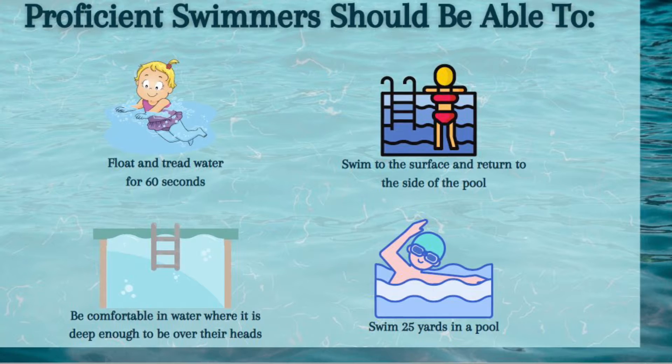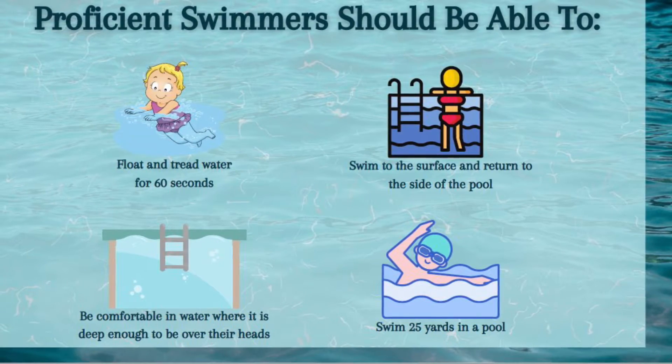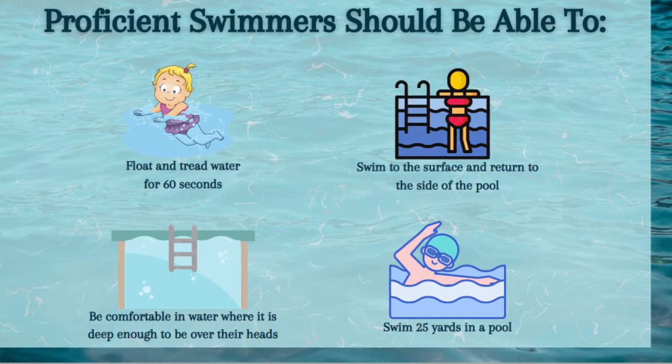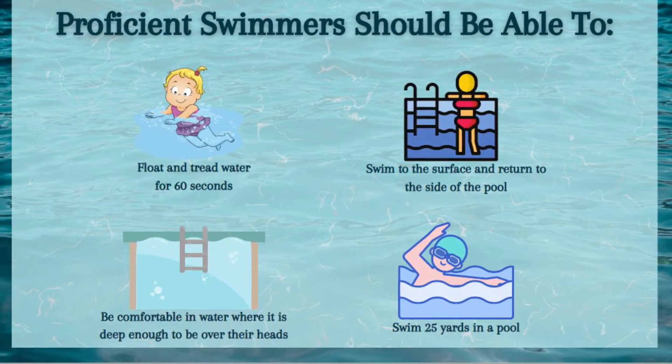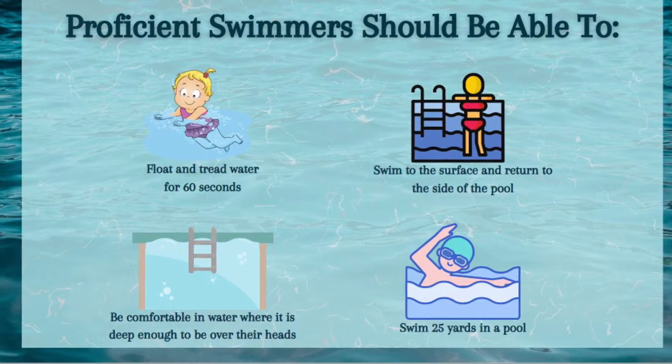Now we'd like to talk about water proficiency. Proficient swimmers should be able to float and tread water for 60 seconds, swim to the surface and return to the side of the pool, be comfortable in water where it is deep enough to be over their heads, and finally they should be able to swim 25 yards in a pool.